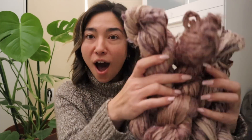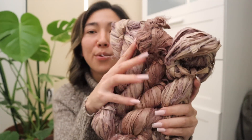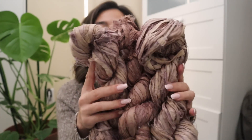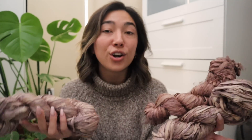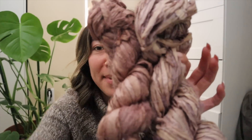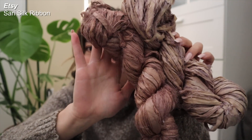Let's show you guys the first colorway I received. In person these definitely have a little bit more of a taupey, light cream shading to them. No two hanks are exactly the same — these are all under the same name or colorway but they do have slightly different shading to them. So these are what the latest sari silk ribbon yarns are looking like.